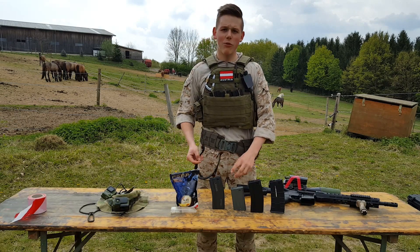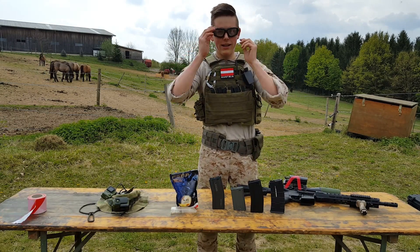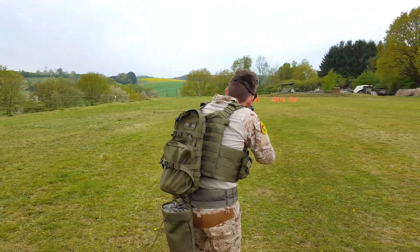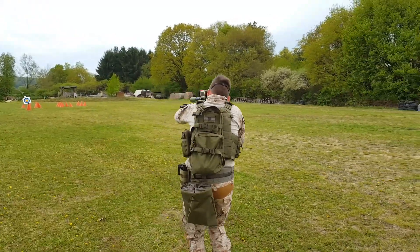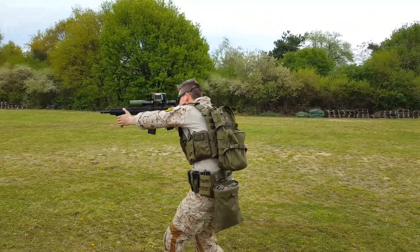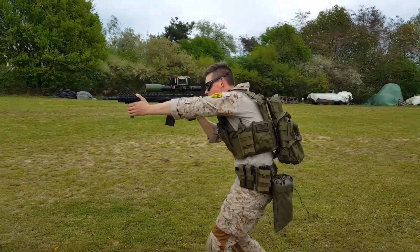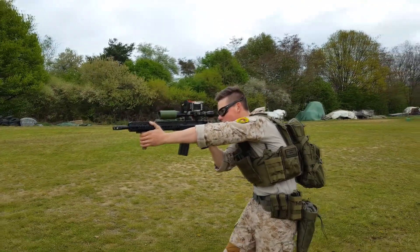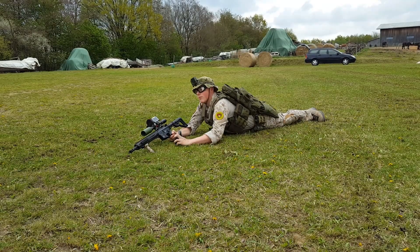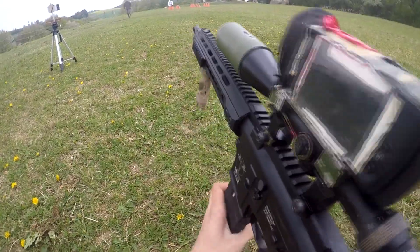But first, priority number one is safety — let's put the glasses on and let's go. Shooting test — magazine in.